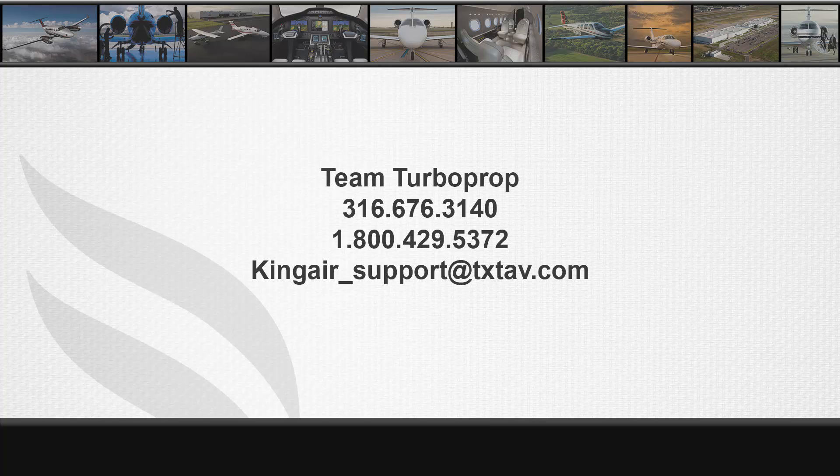For further information and technical assistance, please contact Textron Aviation's Team Turboprop Technical Support Group at 316-676-3140 or 1-800-429-5372. Alternatively, you can reach King Air Tech Support at kingair-support@txtav.com.